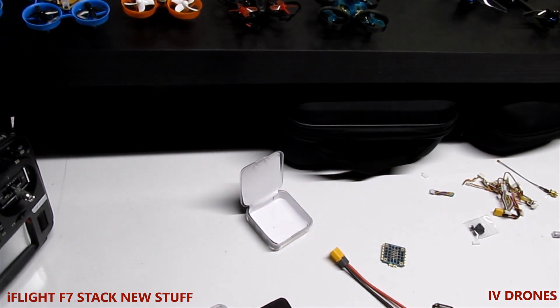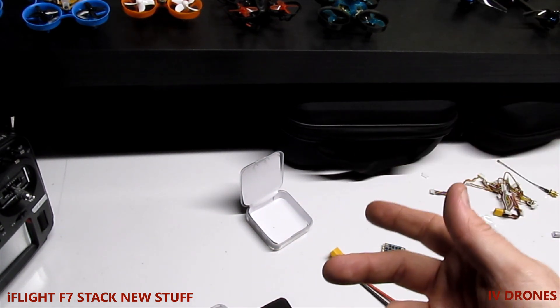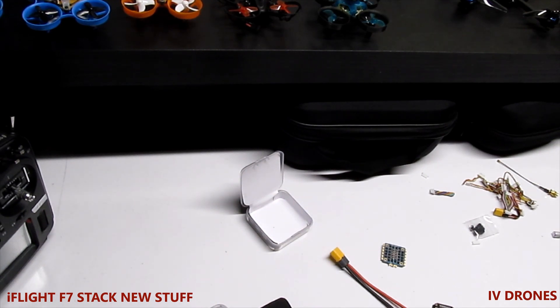Here's some background on this particular FC: it's got gold-plated plugs, the blackbox is 8 megabytes, and it does accept the Caddx Vista so if you ever want to move it to something else it'll support that. No need to solder the wires, which is awesome. It does have 5V, battery voltage (7 to 24V), and 3.3V for running Spektrum. It's the STM32 F722 running at 260MHz, with the MPU-6000 gyro, a barometer, and the flight OSD.